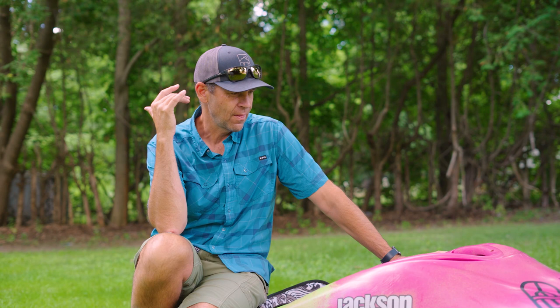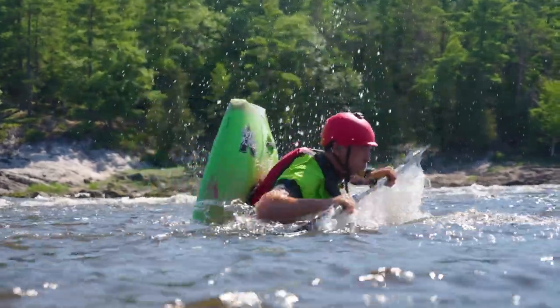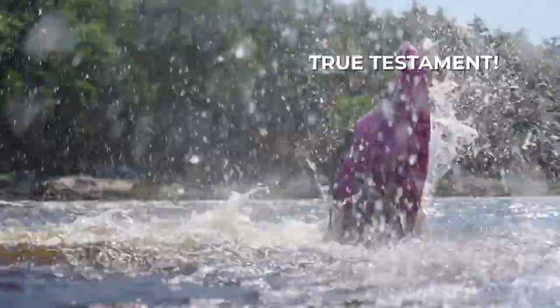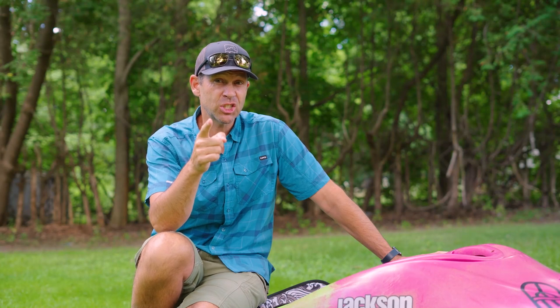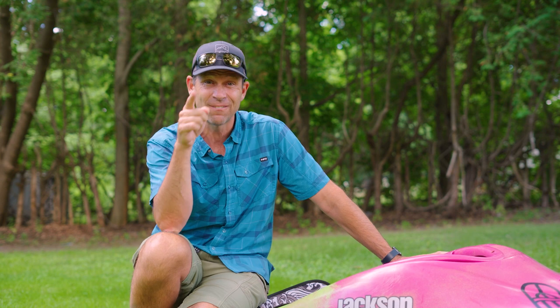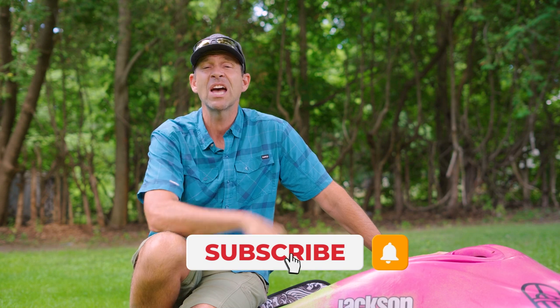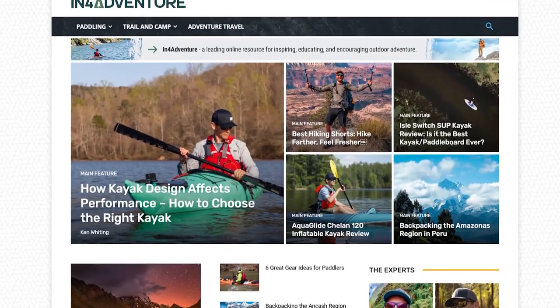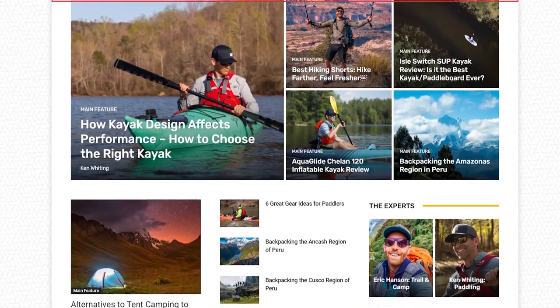So there you have it — the full review of Jackson Kayak's new Rockstar 5. Yes, it was so fun that even I wanted to keep flipping — that's a true testament to the kayak's fun factor. I am going to be flushing my sinuses out for the next week because of this test that I did for you, so I hope you appreciate that. Subscribe to Paddle TV if you haven't already, and also check out the new inforadventure.com website where you'll find all my gear reviews, all my tips, as well as a ton of other content for hiking, backpacking, and everything outdoors. Thanks for watching — we'll see you again soon.